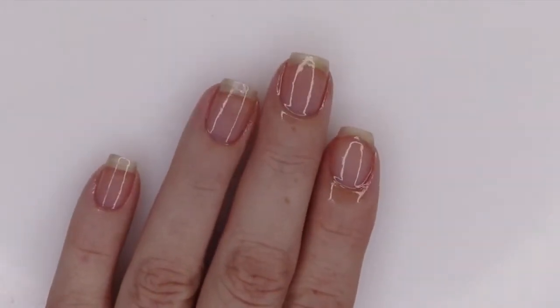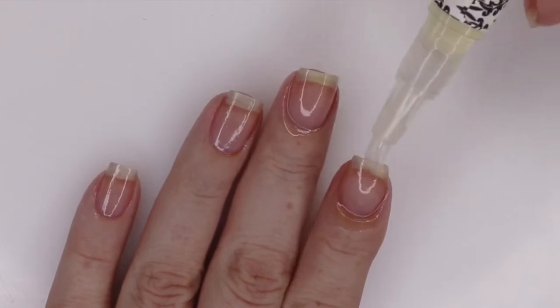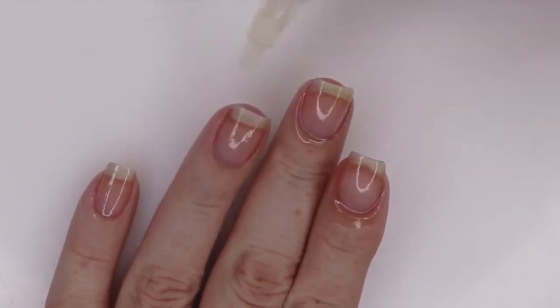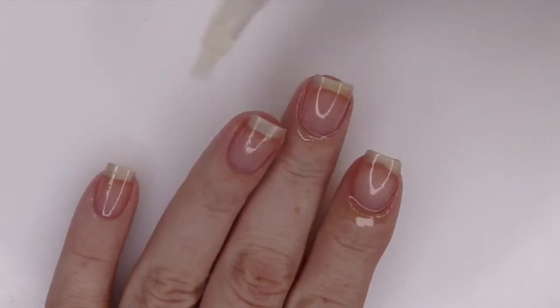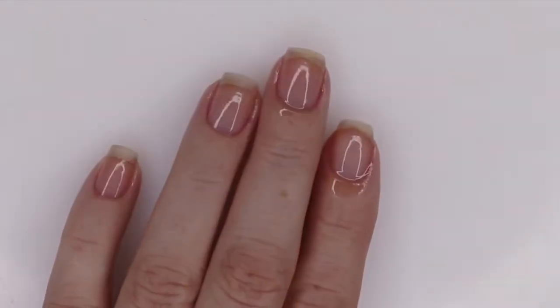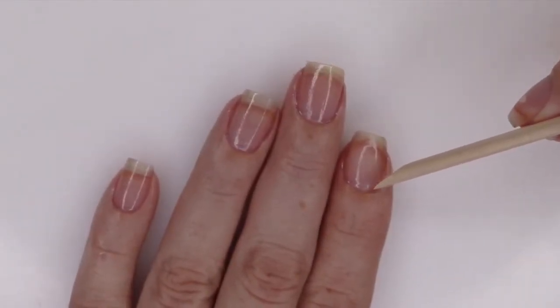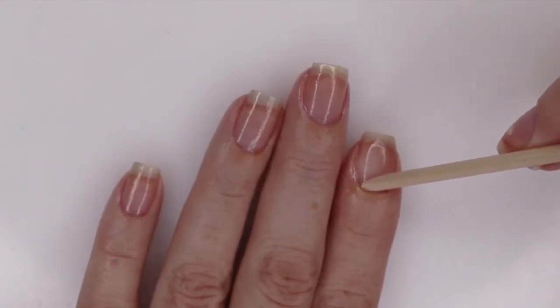I'm going to show you how I incorporate these into my nail care routine. It is a brush tip applicator — it goes on really smooth and easy. You click the end of the pen to load the oil onto the brush. I like to apply this to my cuticles and my nail bed, as well as underneath the free edge.